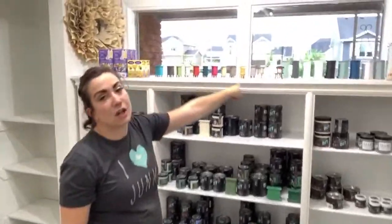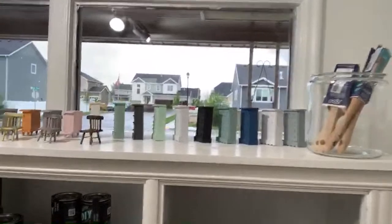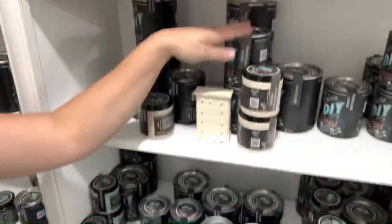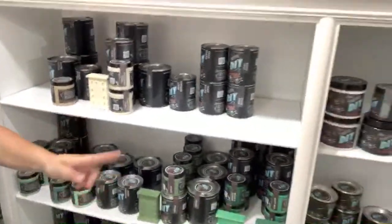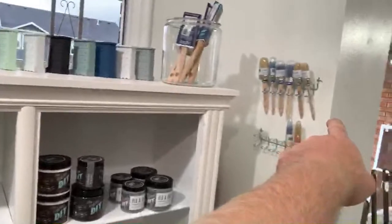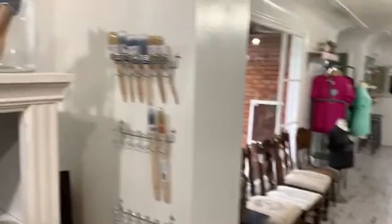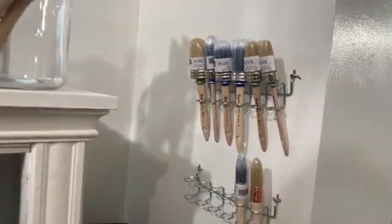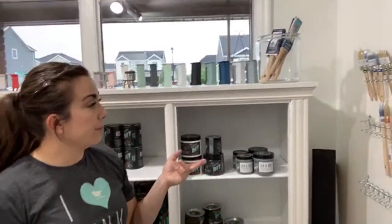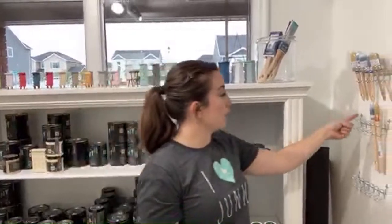We have almost all of our dressers painted in all the DIY paint colors. I put the new color dressers next to them so people can see what they look like sealed. We have the paint brush display on pegboard hooks. We're going to have more brushes coming, and we actually have two more pegboard sections needed because JRB stencil brushes are coming soon.